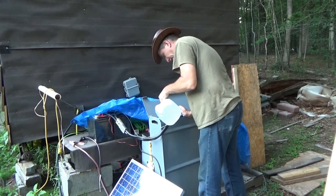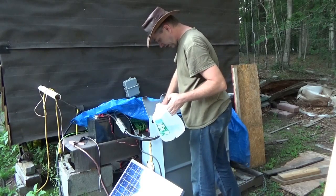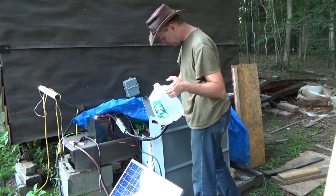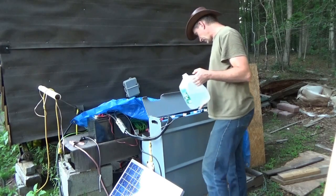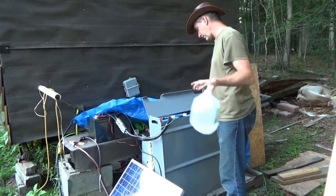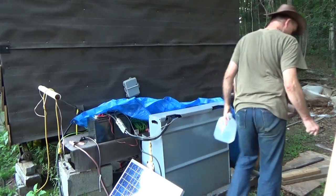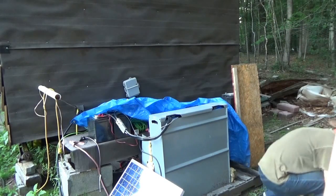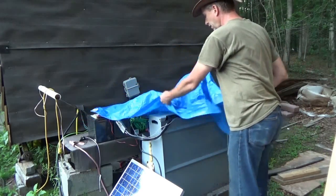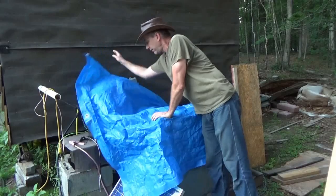Forklift batteries are going to cost you in distilled water — about half a gallon a week. Today it was 97 degrees out and I'm still going through half a gallon of distilled water a week, which is only about 50 cents. Not a big deal, but I still have to maintain them regularly.